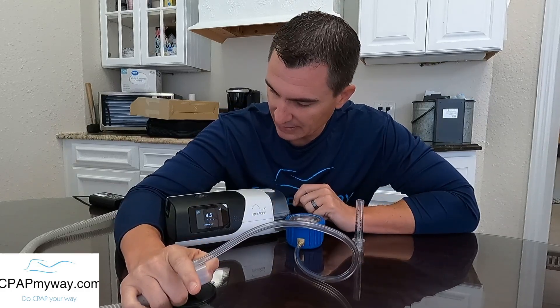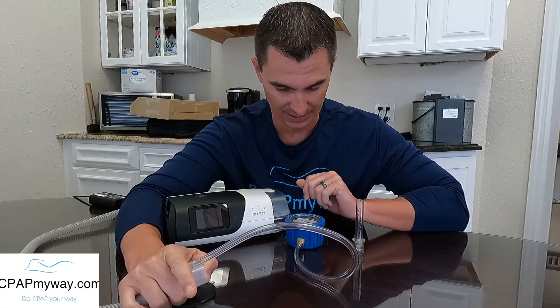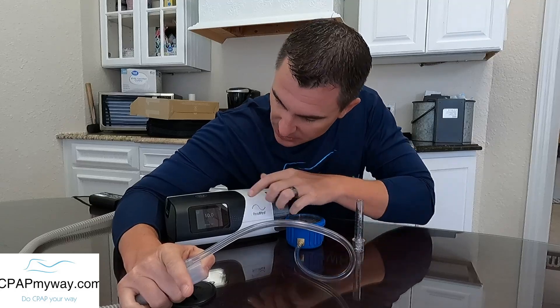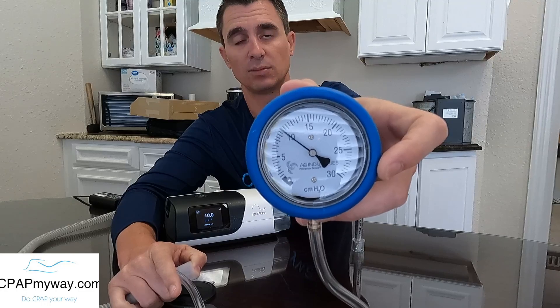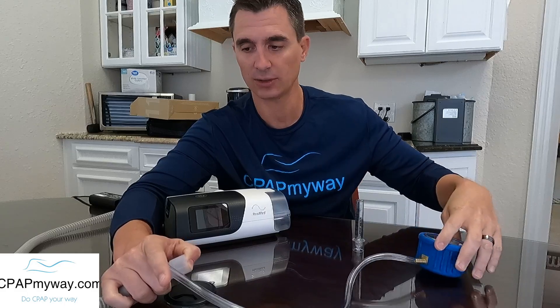First, remember that your CPAP could possibly have the ramp turned on. If ramp is on, it's not going to go to the full pressure — it'll stay at the minimal ramp pressure. Right now we've got this machine running at a 10, and you can see on the manometer we're blowing at just about 10 on the pressure gauge. So we know on the professional manometer that we are at the right pressure.